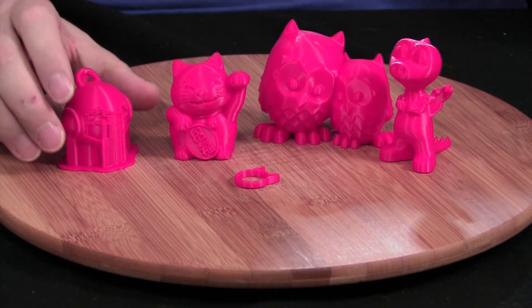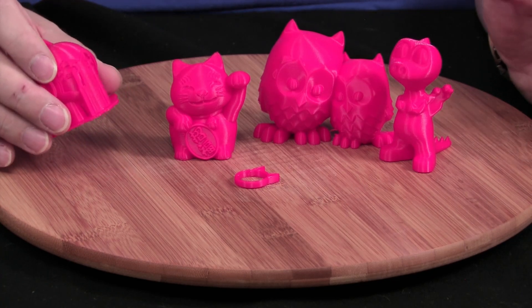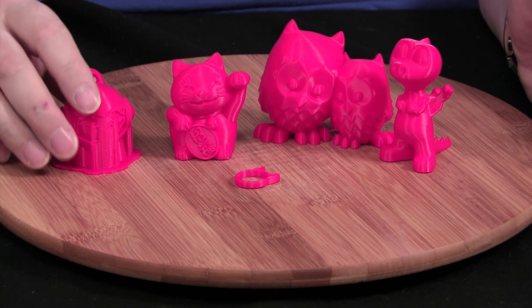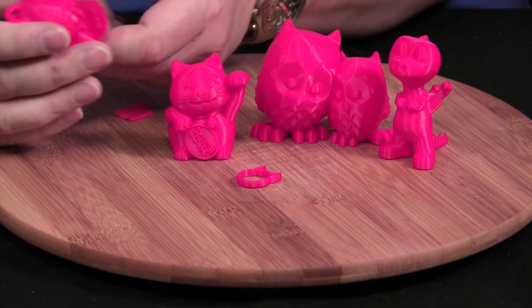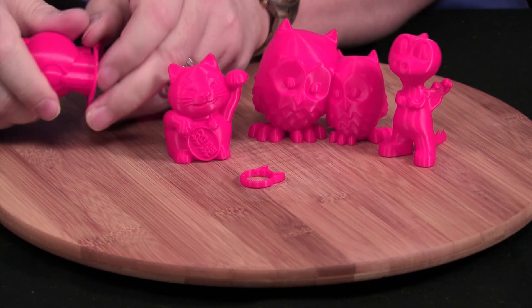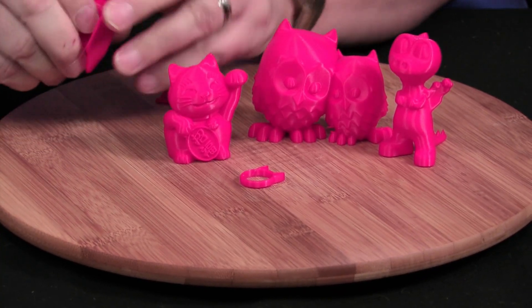I decided I wanted to slice something for myself and use support, so I did a Marvin keychain. I upped the size by 200%. You can see just how easy it is to take off that support material and get rid of the raft — that is literally nothing.